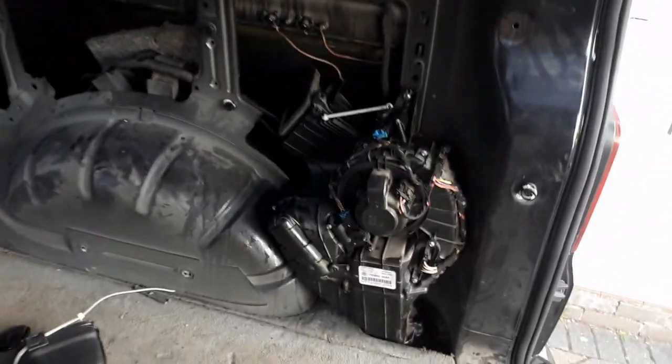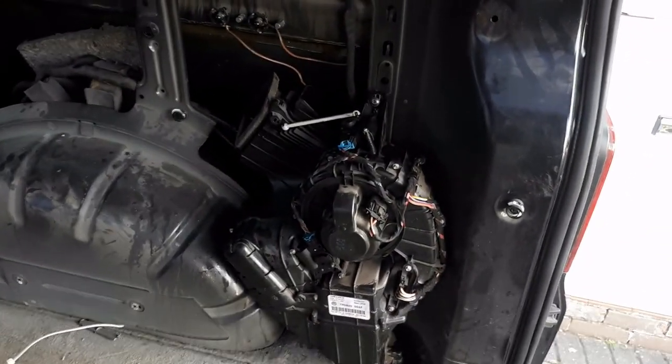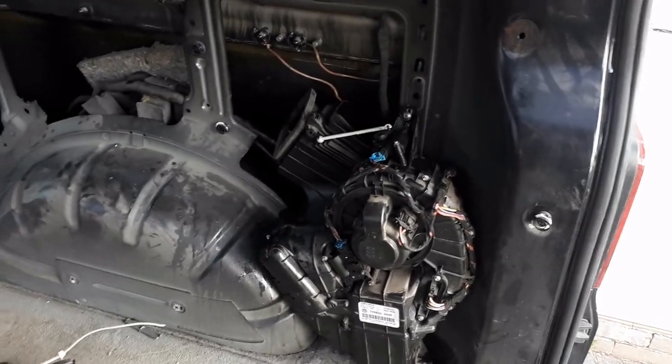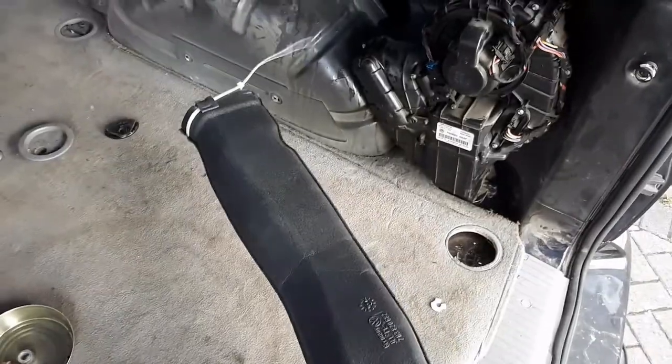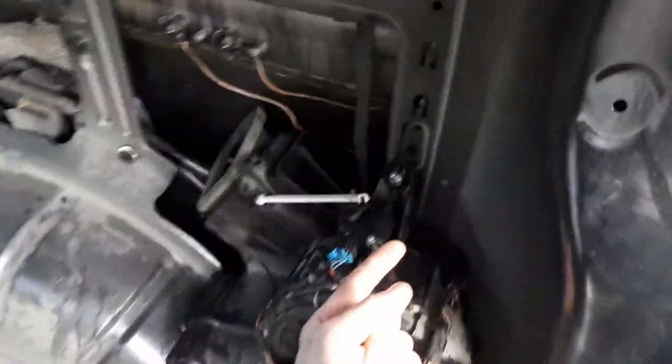This is the rear heater aircon unit. You can see I've removed all the trim. Normally this big duct here disappears up from there to there.